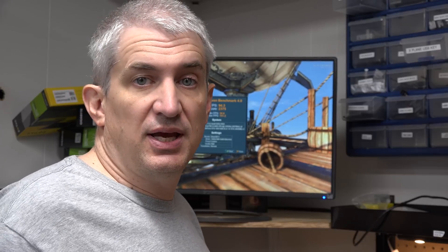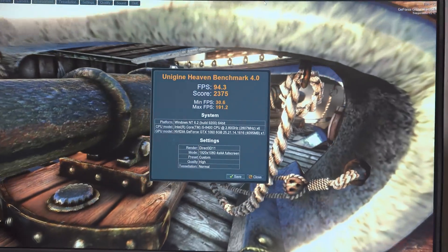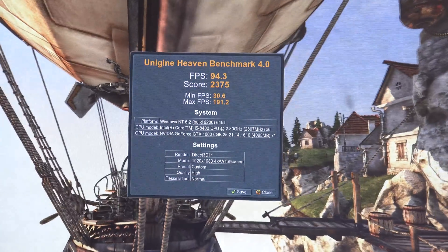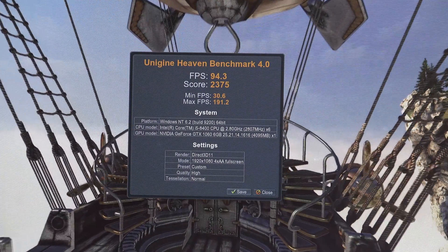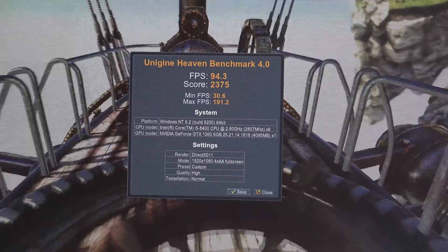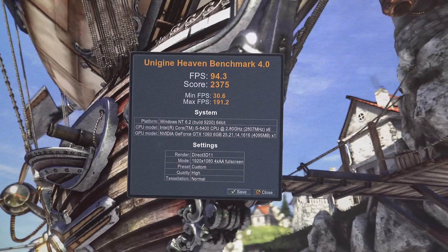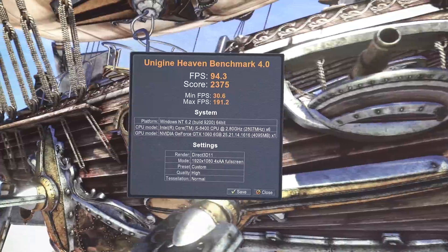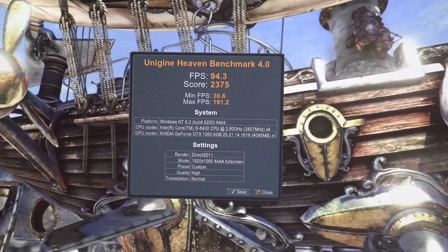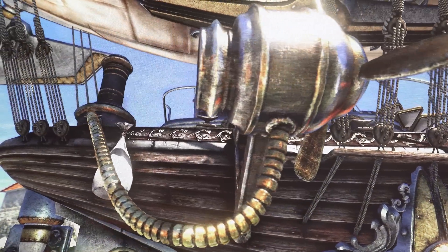I've got the GTX 1060 6-gig installed and run the Heaven benchmark. We did a little bit better than the RX 580 — we got 94.3 frames per second and a score of 2375. I'll call that roughly equivalent: around 80 frames per second on the RX 580 and around 95 on the GTX 1060.